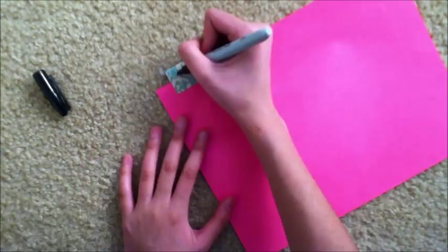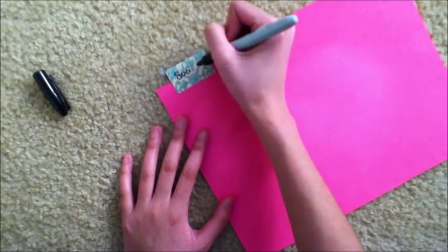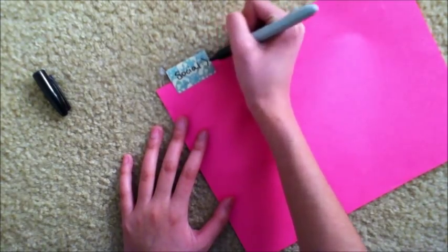Once you've done that, take your marker of choice and write down your subject, or whatever you're using the divider for. I just wrote something down.